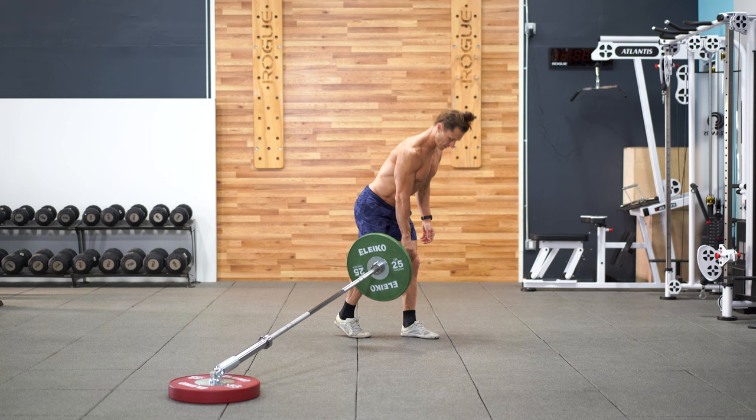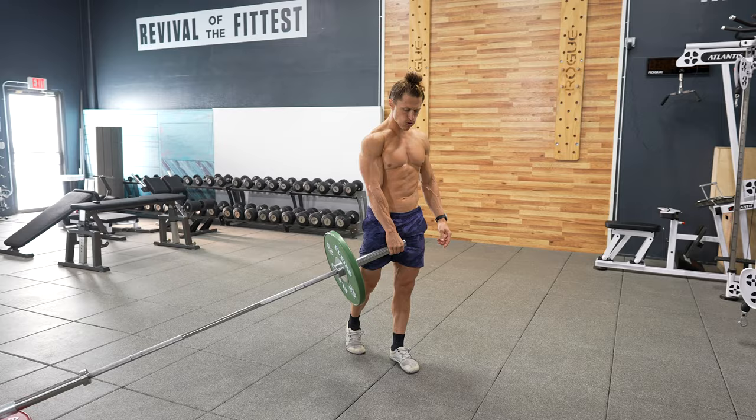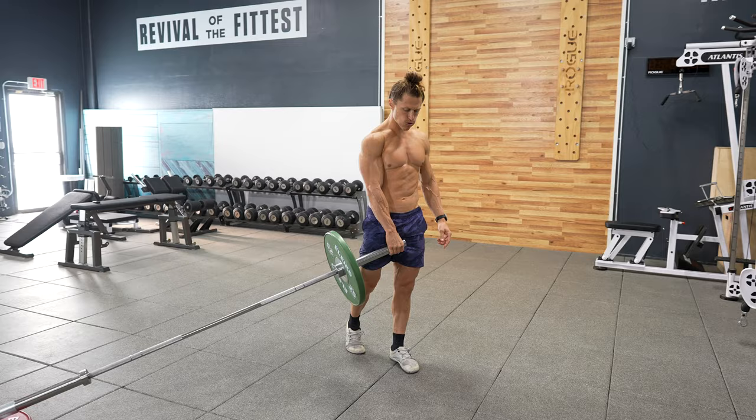For getting started with unilateral hinging, I love the split stance RDL. The non-working leg should be about 6 to 12 inches behind the leading leg. Keep 80 to 90 percent of your weight on that forward leg and don't let your back round.